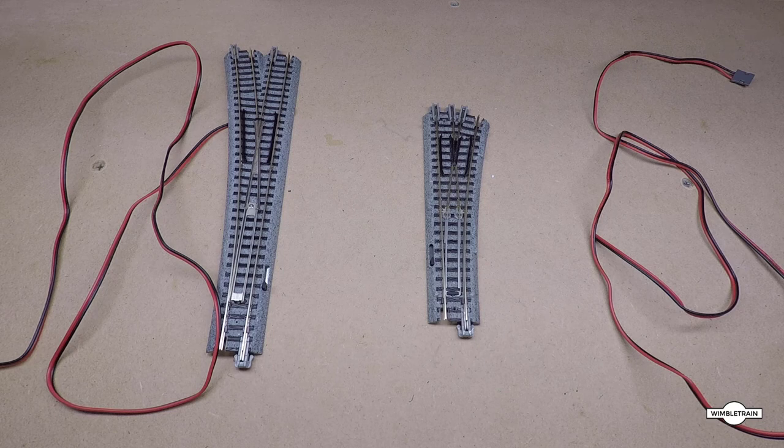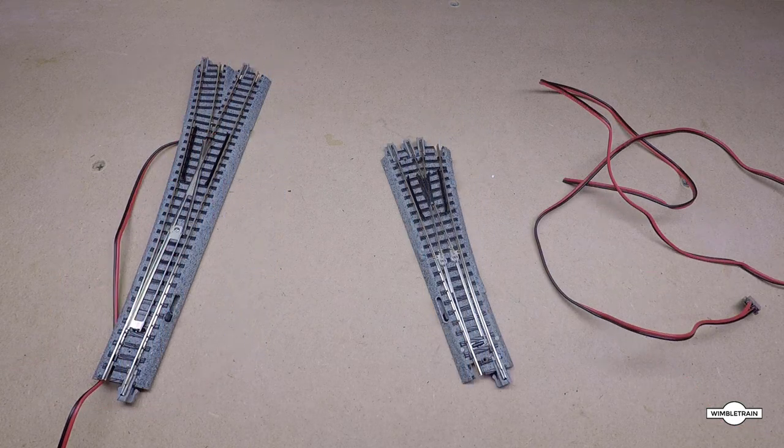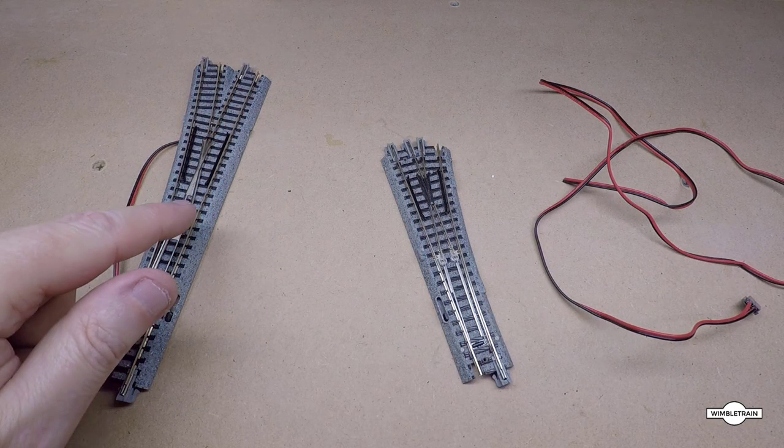G'day viewers, welcome to Wimble Train. In this video we're going to look at how to operate the Kato turnouts using a toggle switch and a push button. In front of me I have the number six Kato and the number four Kato switch.